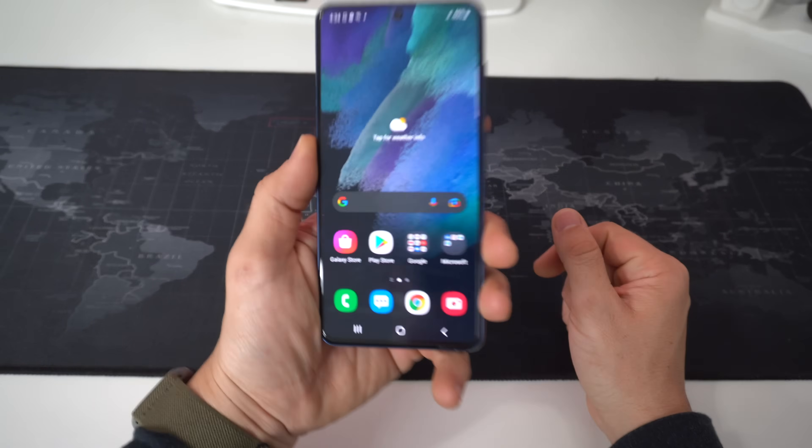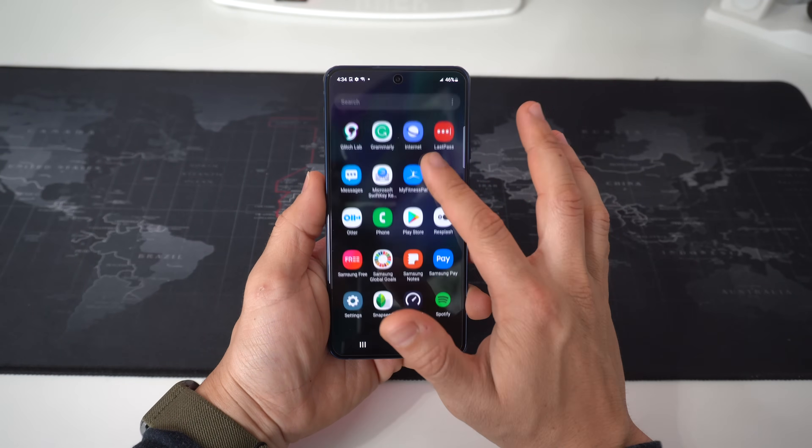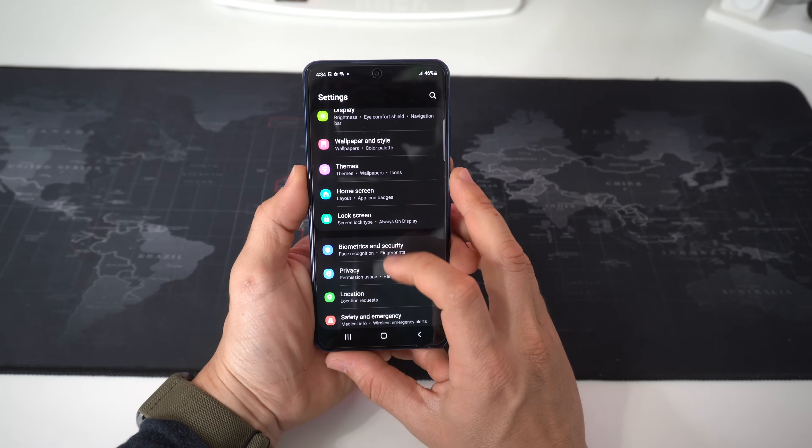I'm going to show you two methods to factory reset your Samsung Galaxy S21 FE. First I'll show you through the settings, and then I'll show you with the buttons — so that in case you can't get into your phone, you can still do the hard reset.